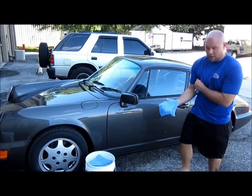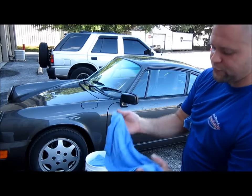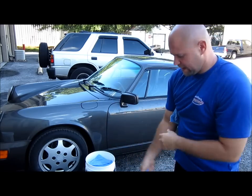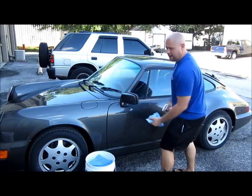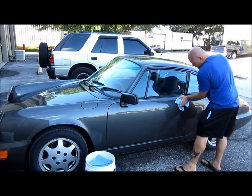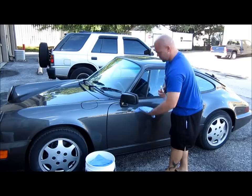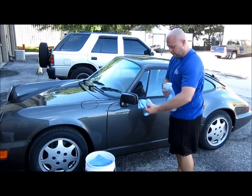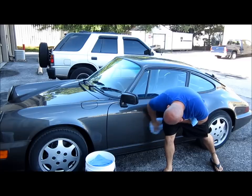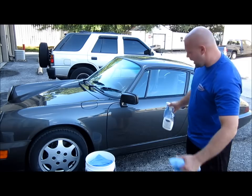Just like so — you'll get all the dirt and grime. You can see all that dirt. And then if the towel is still wet enough, you could move to another panel. But for all intents and purposes of this video, I'm going to discard that towel and go ahead and dry the paint with the drying towel. Then you take your clean, dry towel and buff to a high shine. And voila, you have a clean panel.